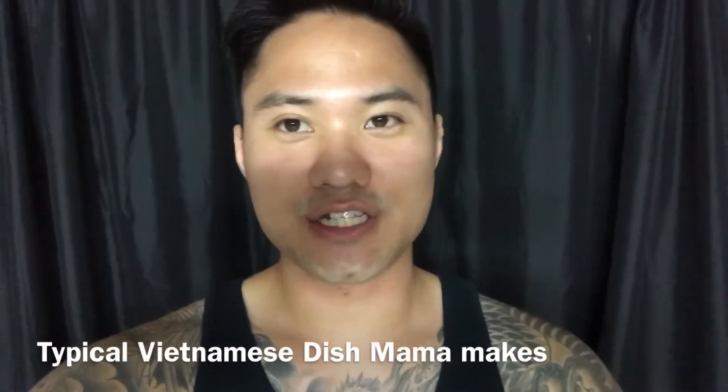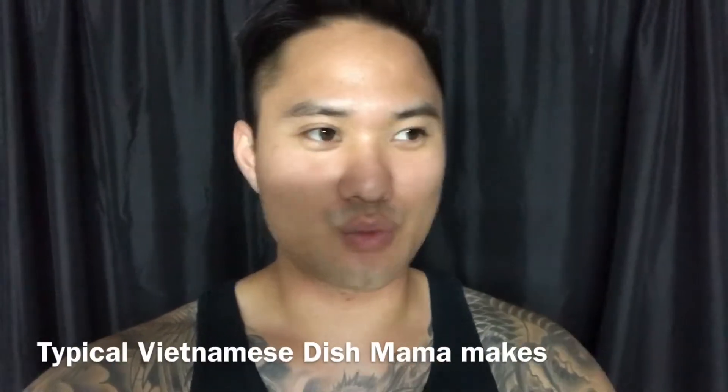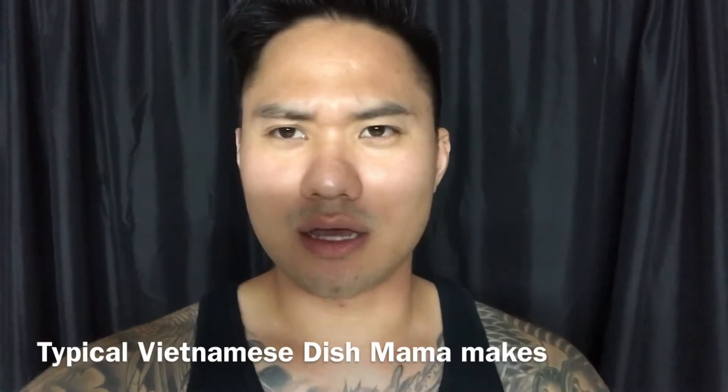What's up y'all, this is Vin checking in. Today I'm going to show you guys a typical Vietnamese dish that my mom would make on just random days and stuff like that. And that's what I thought today — like a random day. Let's do that.